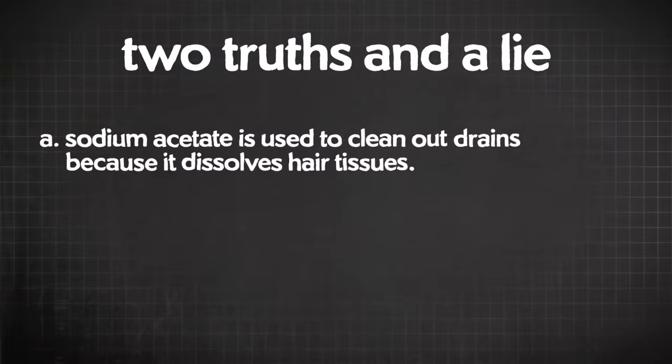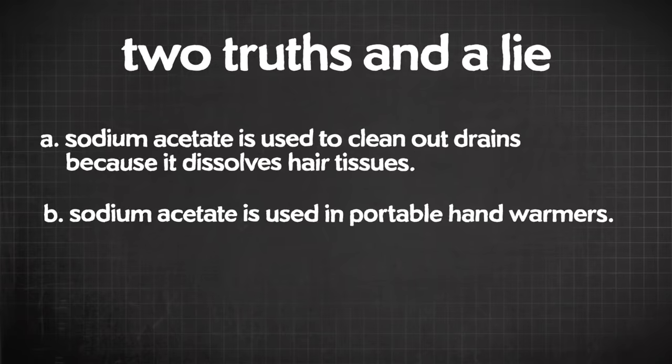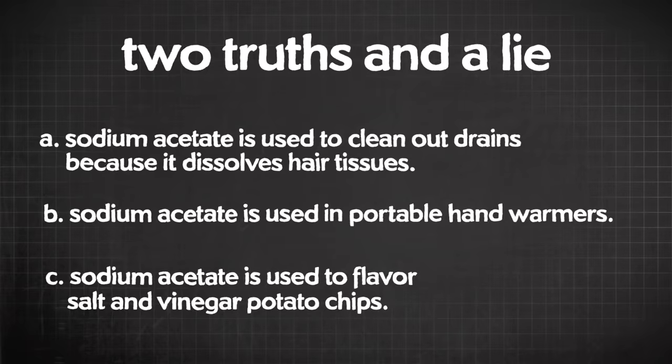Two of these facts are true and one is a lie — can you guess which? Sodium acetate is used to clean out drains because it dissolves hair tissues. Sodium acetate is used in portable hand warmers. Sodium acetate is used to flavor salt and vinegar potato chips. The first one is a lie. Sodium acetate is used to flavor food and it is used in hand warmers, but it's sulfuric acid that is used in drain cleaner.